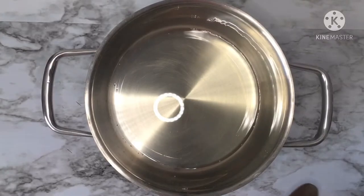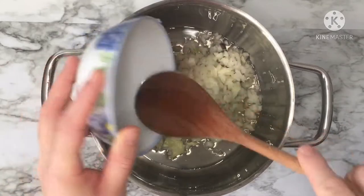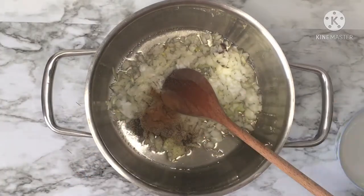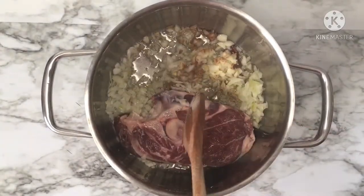Now let's move to cook our main dish — lamb with artichoke and peas. In a saucepan put four tablespoons of oil, one stick of cinnamon, one big chopped onion, one teaspoon of salt, half teaspoon of black pepper, and half teaspoon of cinnamon.